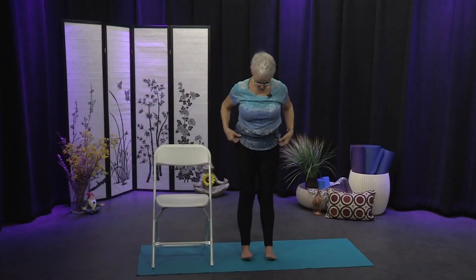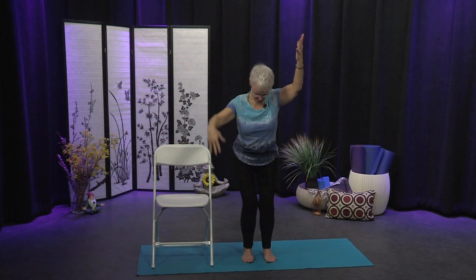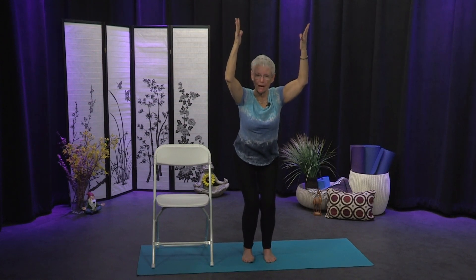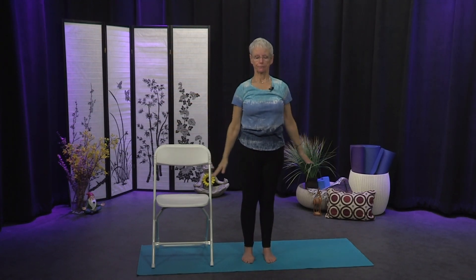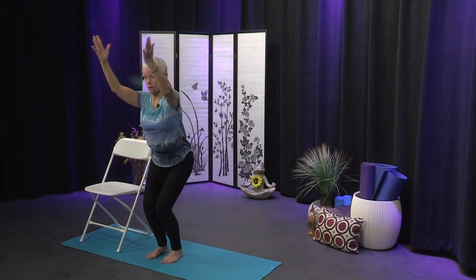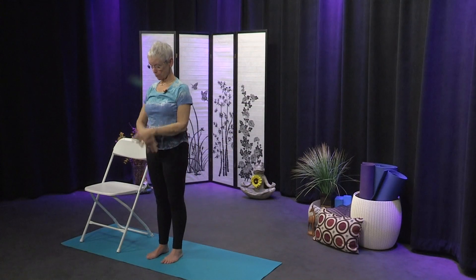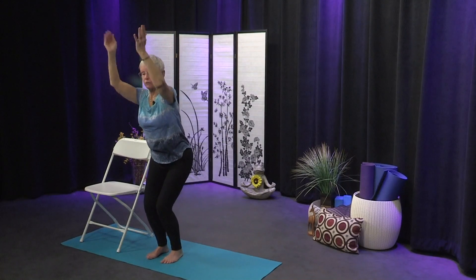From here we're going to inhale the arms up overhead and on the exhale sink into Utkatasana — a nice strengthening pose for the legs. As you look down with knees bent you should be able to see your toes; if you can't, draw the hips back slightly. If your shoulders aren't comfortable with arms up high you can reach them out forward. On your inhale come all the way up and exhale the arms down. Inhale sweep the arms out to the side and exhale sink into Utkatasana again — feet rooting, legs working really hard. Inhale up and exhale lower.